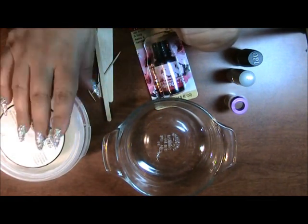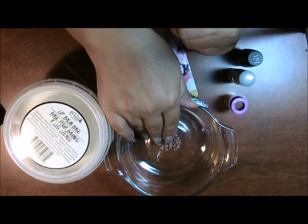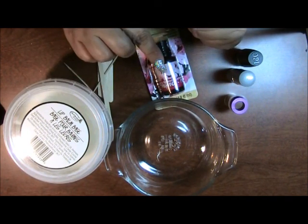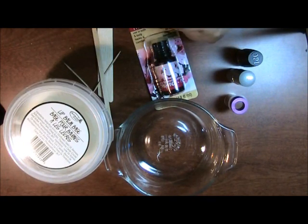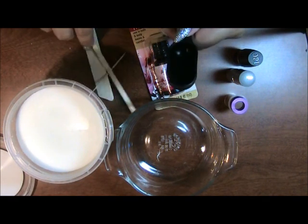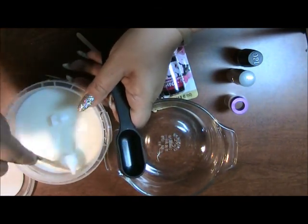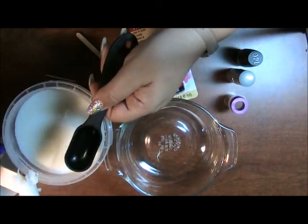The instructions call for you to take 1 tablespoon of the balm, microwave it 30 seconds, checking it every 10 seconds, and then we'll add a little bit of the fragrance and then I'll be adding a little bit of the color as we go along to see how intense we want it. I think I will use my little scooper here — a spatula. I have here my granddaughter, she could do this part, just fill it up for me.